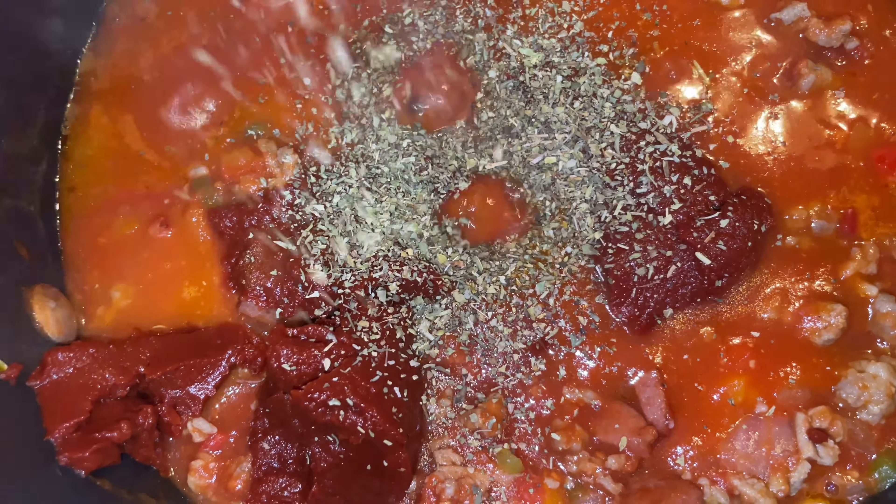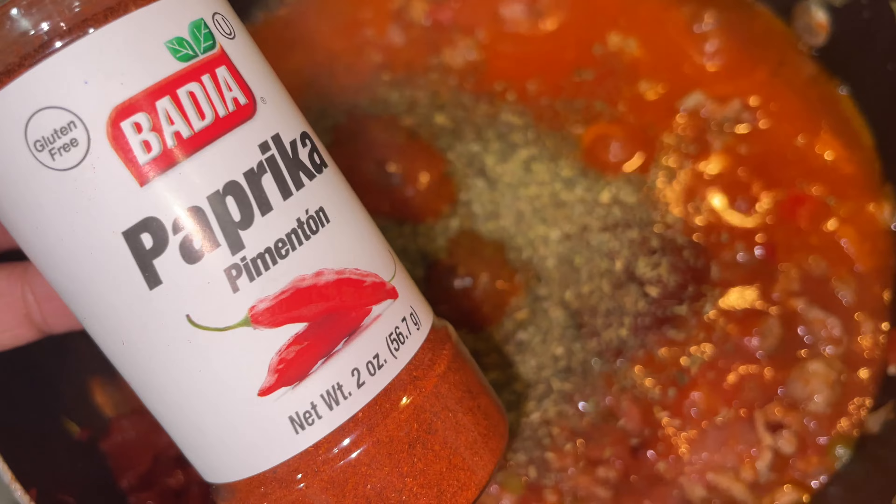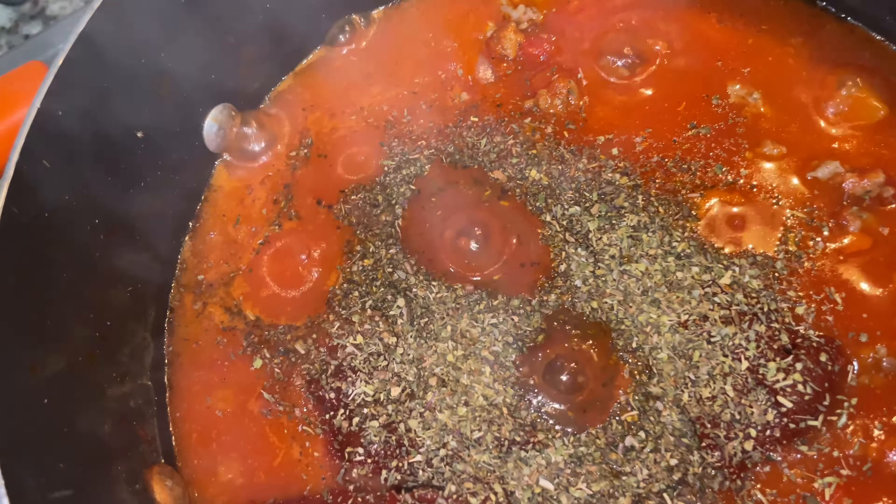You want to go ahead and cook your meat until it's completely cooked, and then drain it from the fat. The next meat we're going to use is ground turkey. You want to do the same thing you did with the Italian sausage — go ahead and cook your meat and drain it.